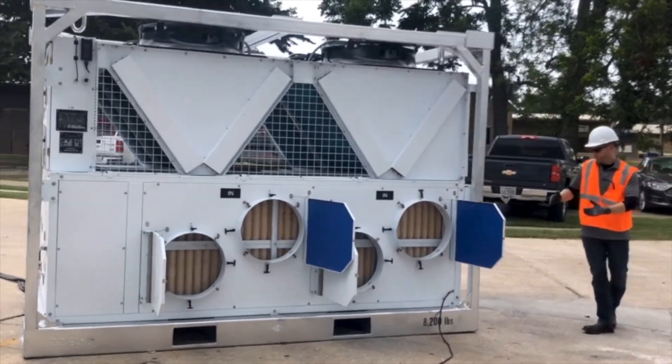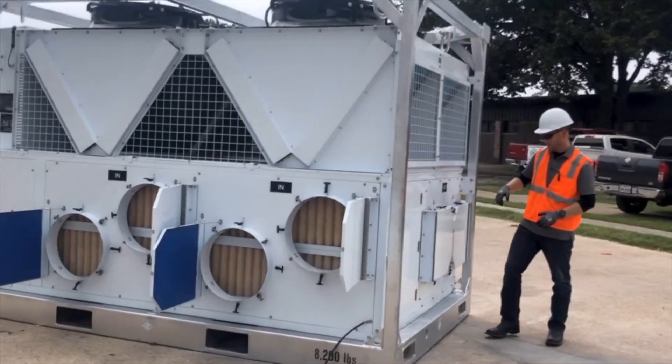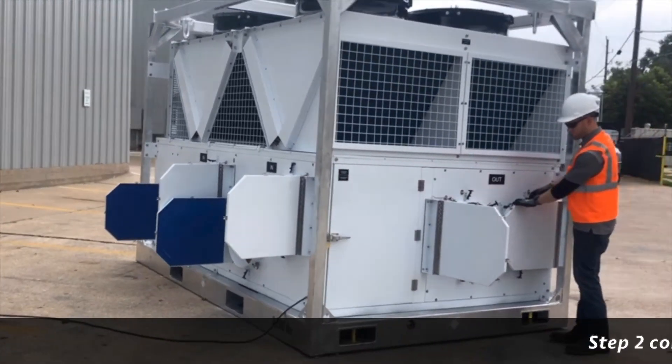I'm going to go over to the outlet side of the machine. This is our discharge air or supply air. On this particular model, we have two 20-inch connections.